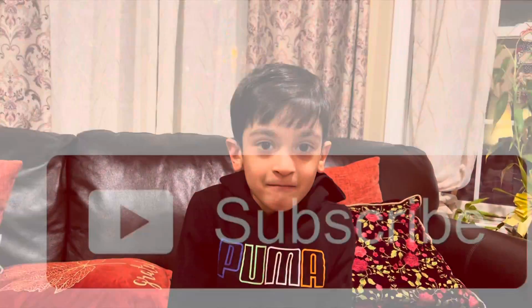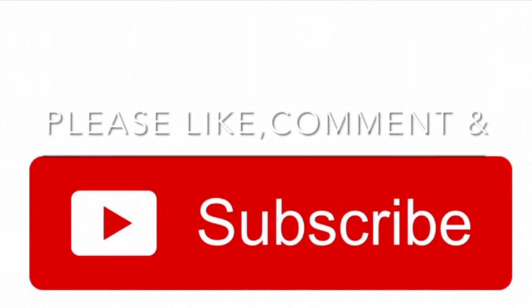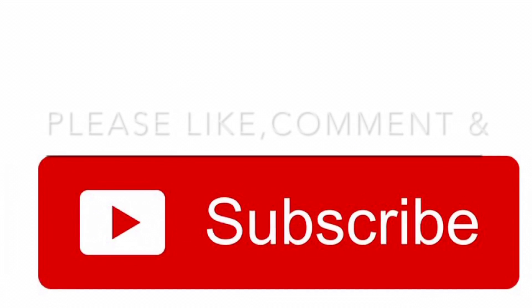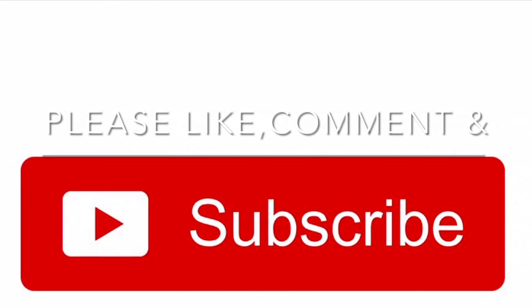Okay folks, thank you for watching my video. I hope you enjoyed it. I hope you like and subscribe. Bye. I hope you enjoyed it.